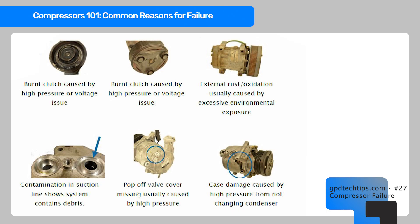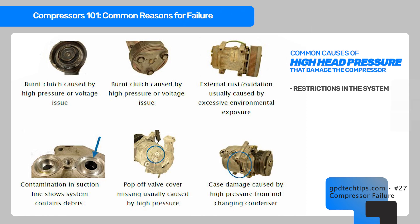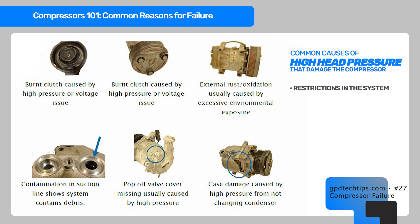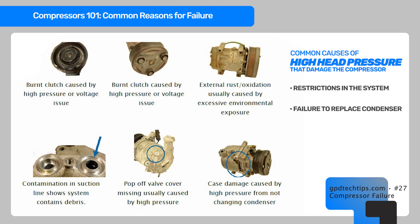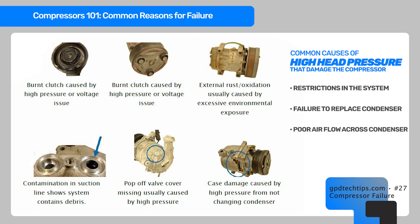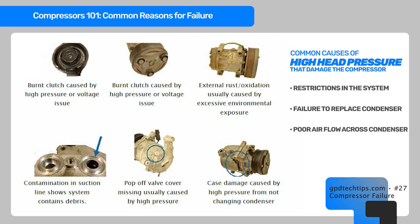To handle the system properly, you need the correct pressure. A restriction in any of the lines or major components will cause high head pressure, which will damage the compressor. The condenser is one of the most important components for keeping the compressor running properly. Without good airflow over the condenser, you'll get high head pressure and premature compressor failures. If there is debris or metal pieces in the condenser, it can't be flushed — you'll need to replace the condenser to resolve the high pressure issue.